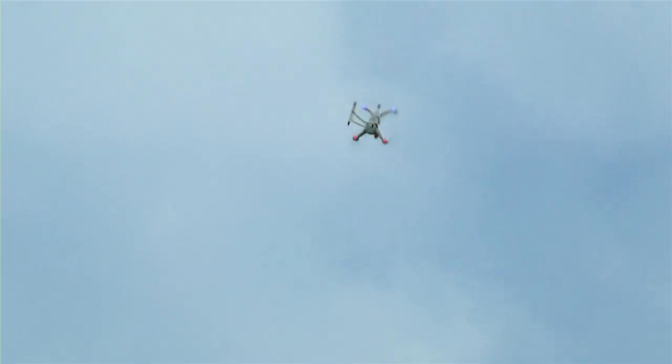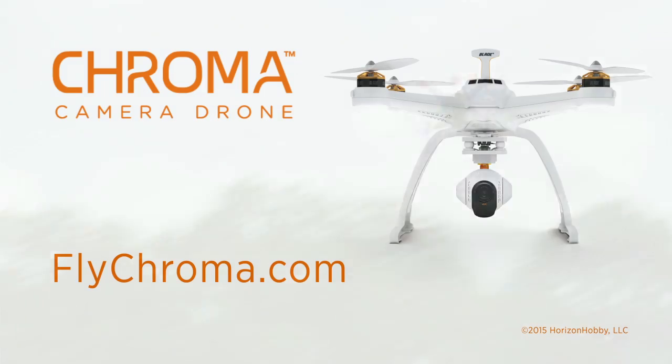For more information on flight modes and other Chroma features, visit flychroma.com.